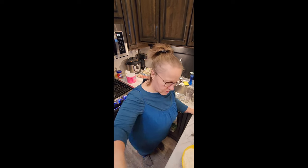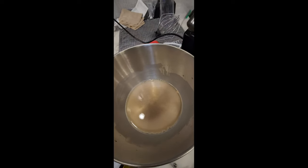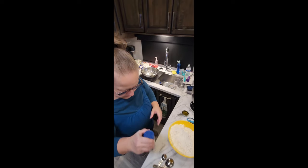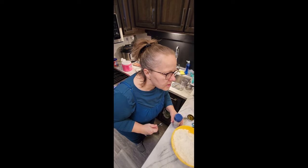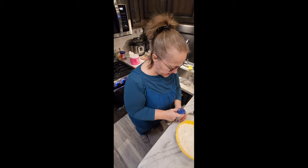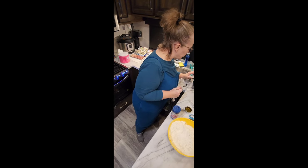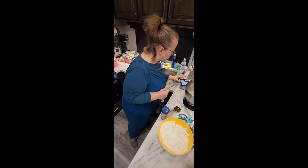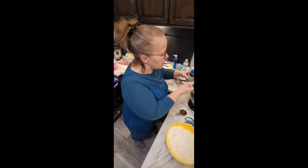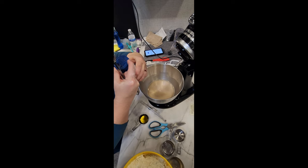Look at how it's foaming up — it's starting to get all foamy, that's what you want. For salt, we're going to use one and a half teaspoons. Don't put too much salt in — it can cause swelling and affect the flavor.